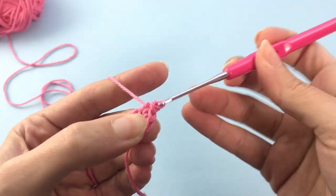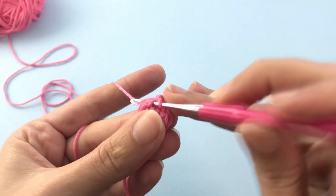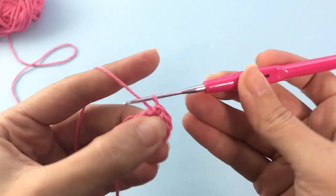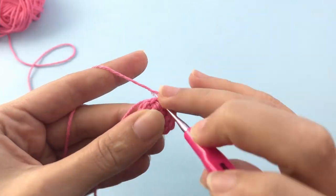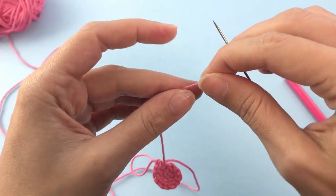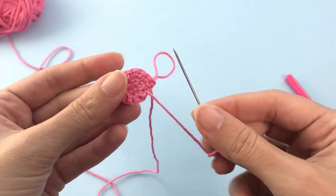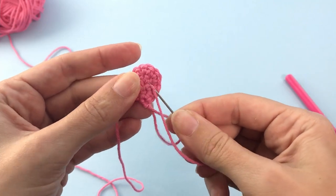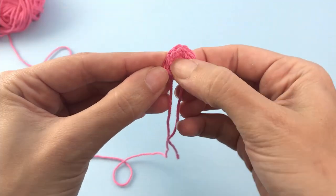If you are a complete amigurumi beginner, there are links in the description of this video with tutorials of all the stitches and techniques I use to complete this pattern. Now here I will secure the beginning of the yarn — this is how I always start my crochet toys — just to make sure that this circle is completely tight and it will not unravel.